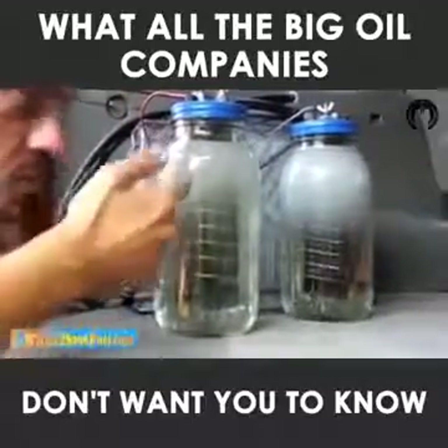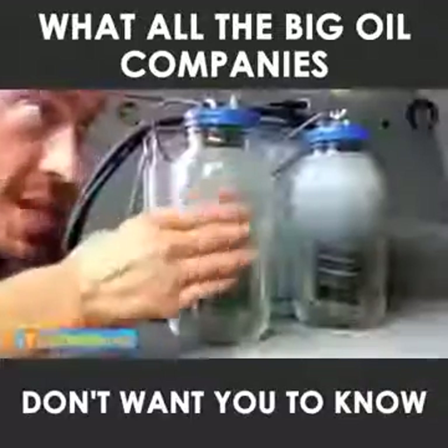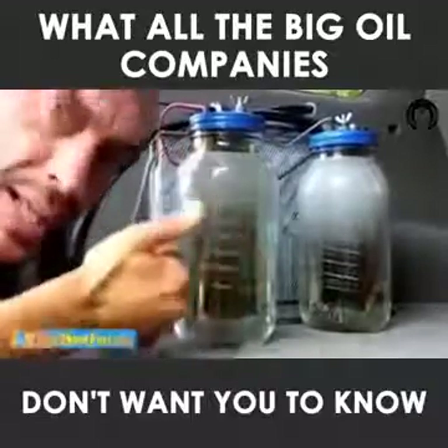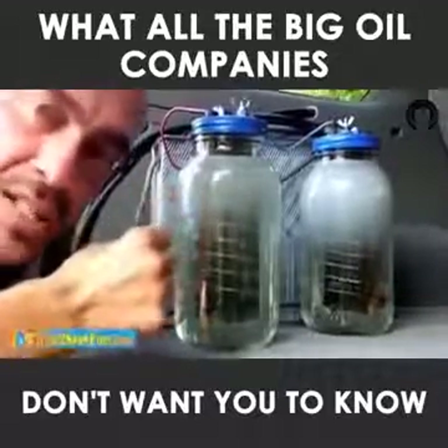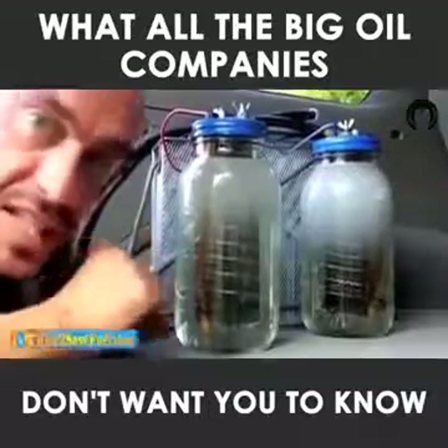Number one, after a couple hours of running hydrogen, it had blown years of deposits out of my engine. My engine actually idled so quietly in city traffic, I can't even hear it. My torque increased. My horsepower increased significantly. And right now, I'm getting 56% better gas mileage highway, and I'm getting 35% better gas mileage city.